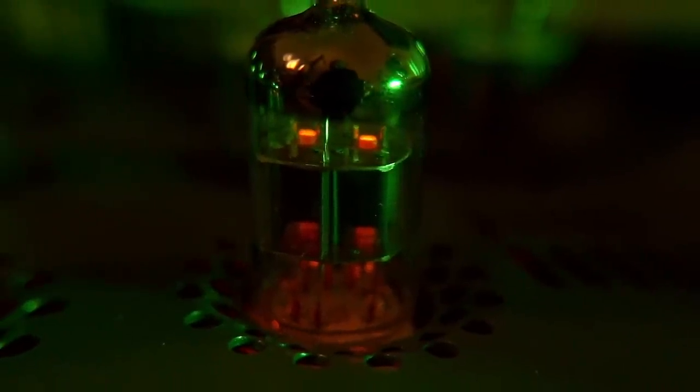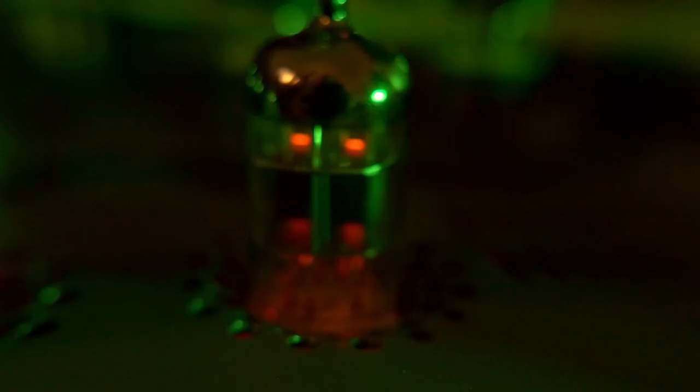Going back to the stock 6N1P after using the 7062 as my reference point, I was actually able to hear its benefits clearly. The stock tubes provided by Schiit aren't generic — the 6N1Ps here have the OTK stamp, which is one of the better variants. Their sound was an upgrade over the straight 7062: the vocal was more detailed and clean with more texture, the overall separation of sounds was better, and the percussion was cleaner and more defined. The sound was more articulate, less thick, and generally preferable. On this occasion, stock tubes are better.